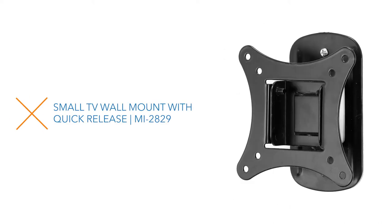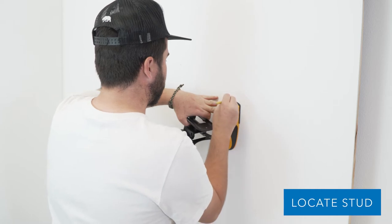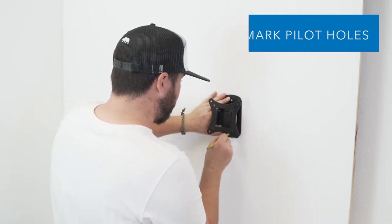Installing our small TV wall mount with quick release is incredibly easy. First, locate the stud and lightly mark it. Next, grab your mount and line it up along the mark where you located the stud. Now you can mark your pilot holes.